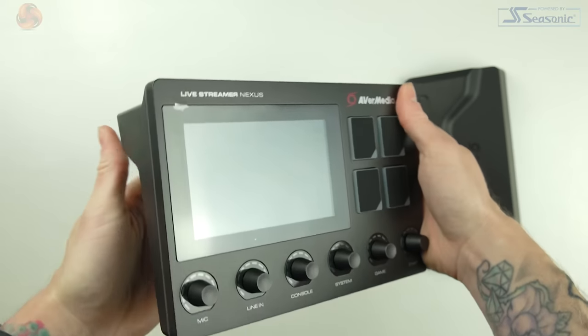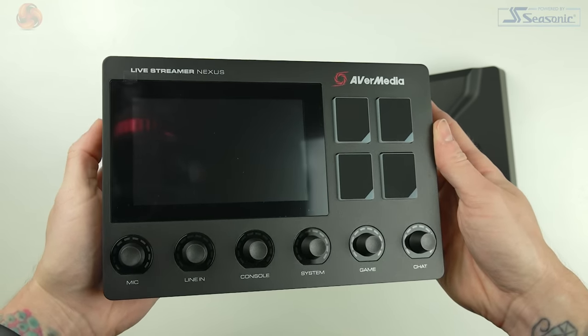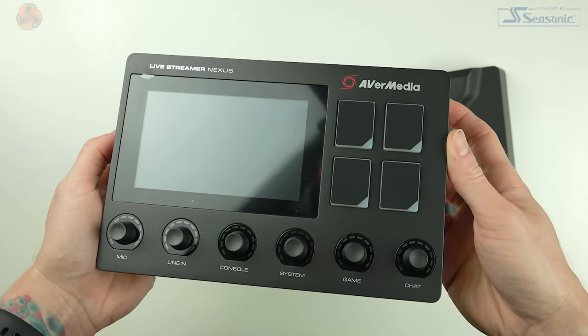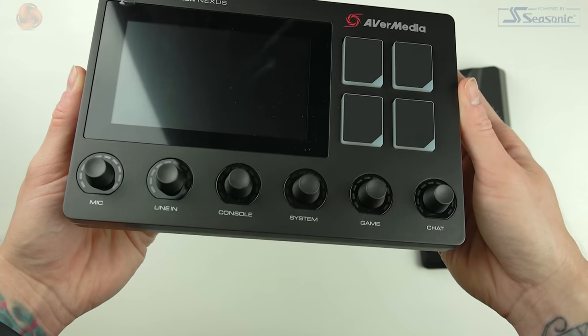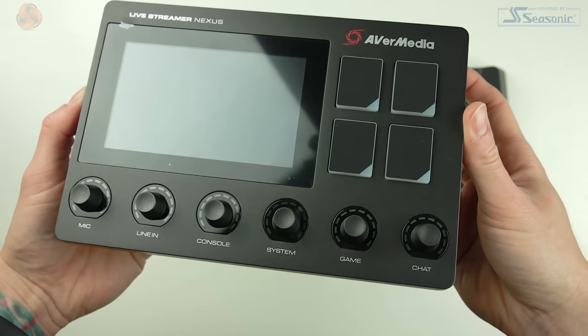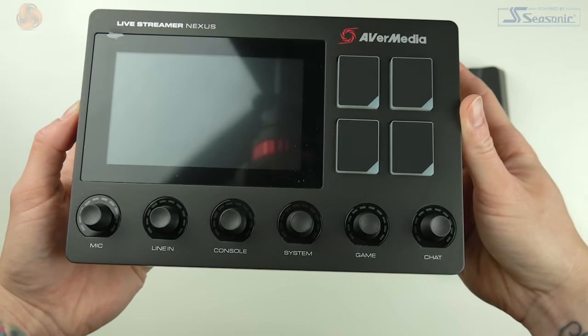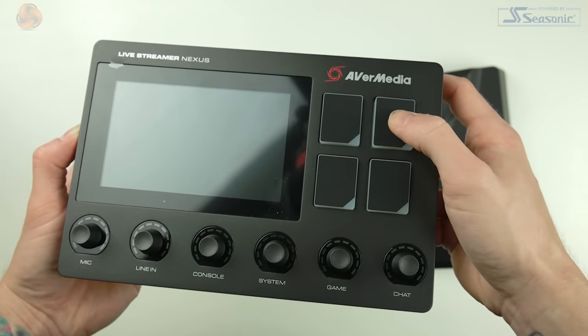These six knobs are also labelled directly on the physical device itself — set for microphone, line-in, console, system, game and chat. Even in the software these are not changeable, so you can't customise them to your preferred order, and if one becomes redundant you can't reprogram it to another action if you wanted to use it for something else.